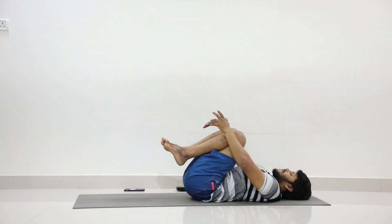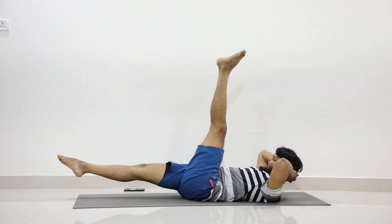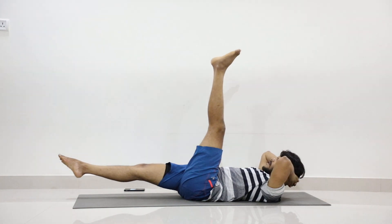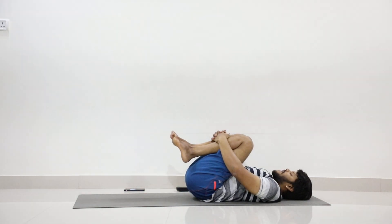Interlock your hands back again. Now lift your left leg up to 90 degrees and right leg to 10 degrees. Stay — twenty, nineteen, eighteen, thirteen, sixteen, fifteen, fourteen, thirteen, twelve, eleven, ten, nine, eight, seven, six, five, four, three, two, one. Now hug your legs, put your head back and relax.